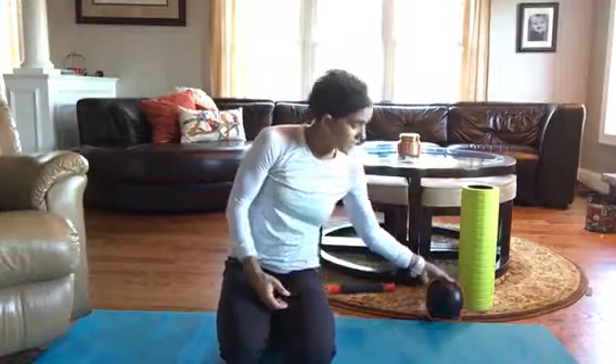Even though it's extremely difficult, trust me — I know. Sometimes the very last thing I want to do at night is start stretching, but I know that it really, really helps.